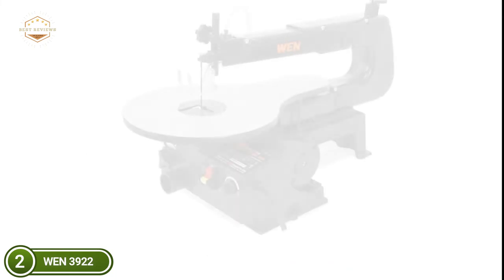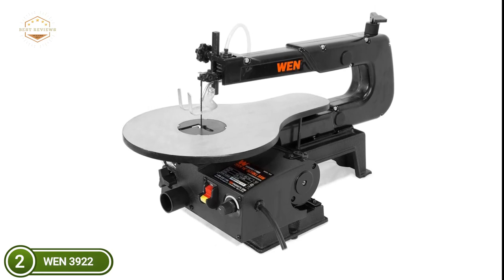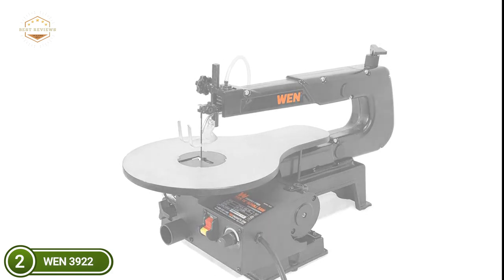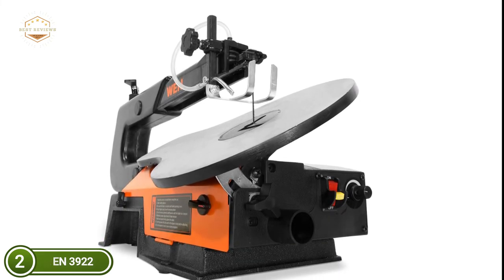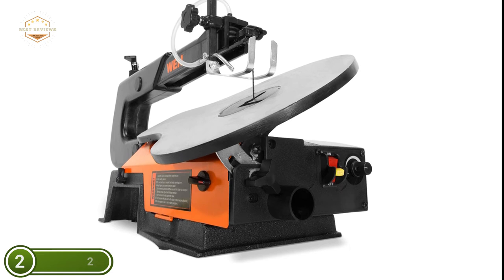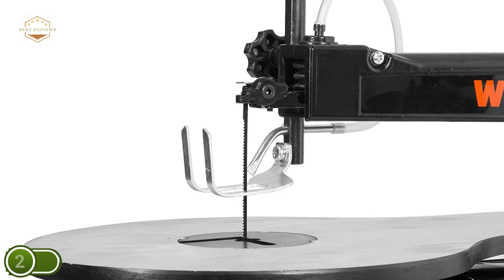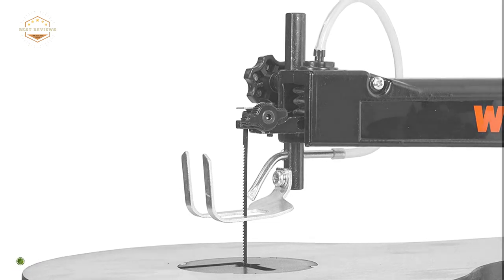The 9/16-inch stroke cuts through hardwoods up to 2 inches thick. Speed can be adjusted between 550 to 1,500 strokes per minute with a simple twist of the knob. The cast iron base prevents machine movement, and the large 16.25-by-10-inch table can be angled up to 45 degrees for cutting angles. The adjustable air compressor removes dust from your workspace, and along with the 1.5-inch dust port, keeps your workspace clean. The included blade holder accommodates pinless, pinned, and spiral blades, with a side panel providing easy access.